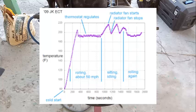The second time the fan stops, the water starts climbing again — but then we start rolling at 50 miles an hour, air flows through the radiator again, and that's why you get the cooling effect, and the fan stays off.